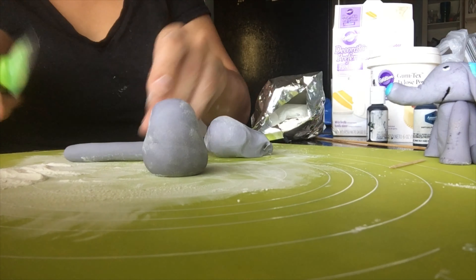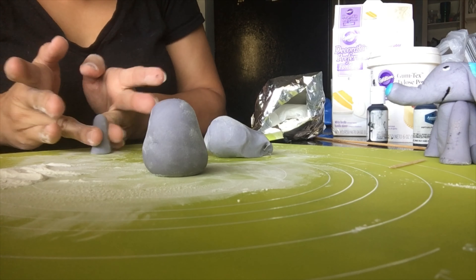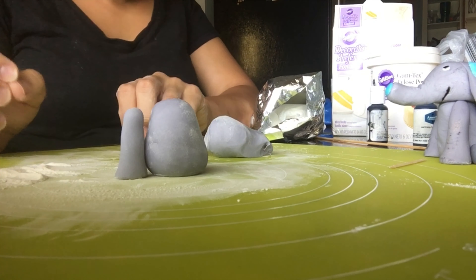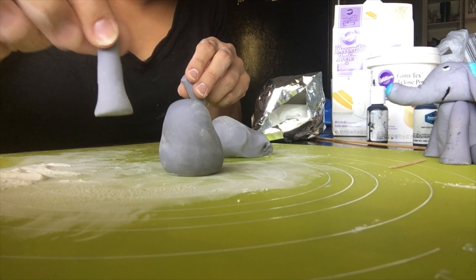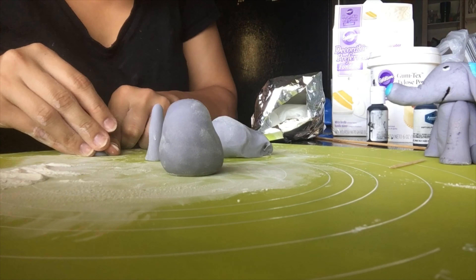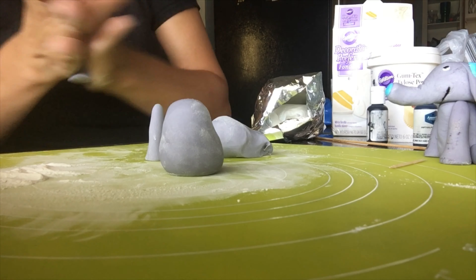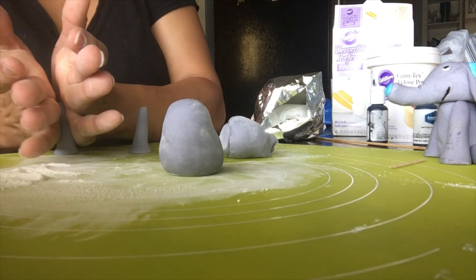I grabbed some fondant and rolled it up, and where I slice it is going to be the base of the elephant's foot, since elephants have flat feet. I'm pinching the bottom to the mat, and then when you're done pinching the little edges, just start rotating and rolling the arm — making sure you don't mess up the foot on the bottom. Make sure the arms are as tall as the body.